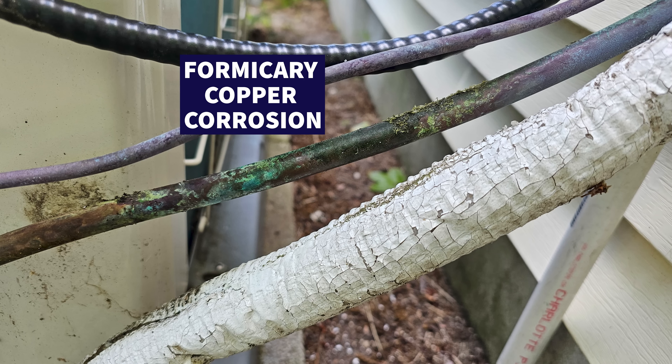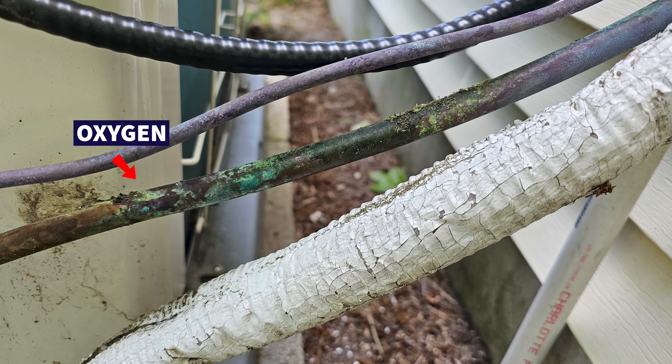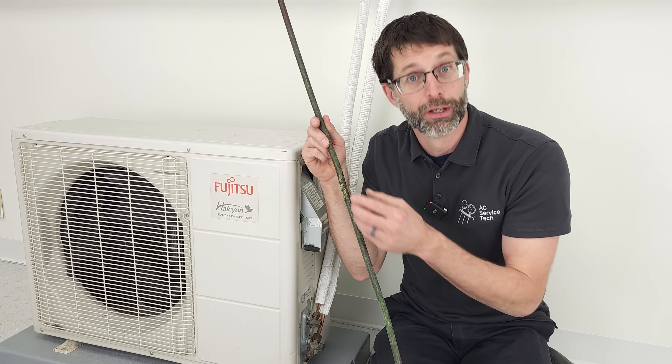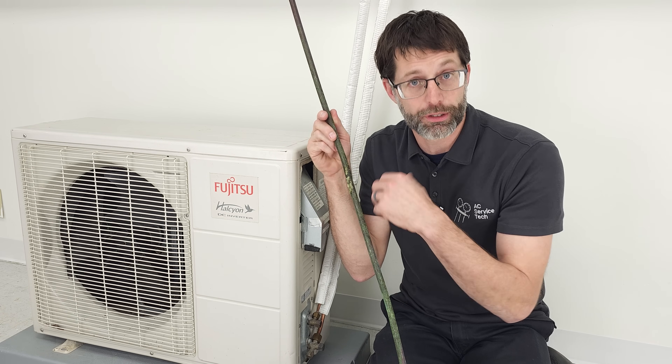Formicary copper corrosion can occur on the copper line set if it has three things: one is oxygen, number two is water, and number three is an organic acid. If you have all three at the copper's surface, it reacts with the copper and causes pinhole leaks, causing refrigerant leaks.